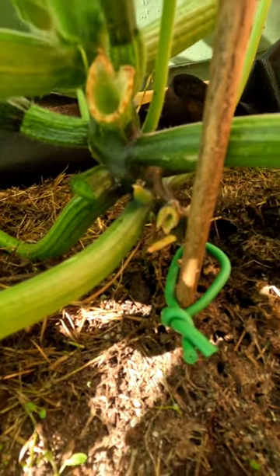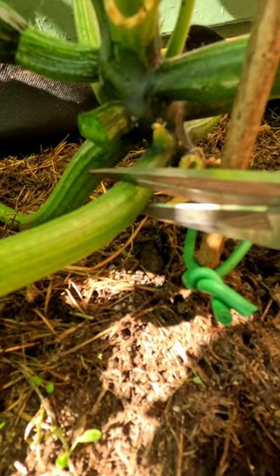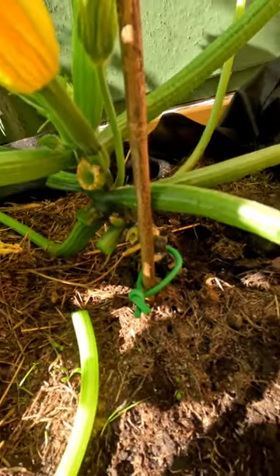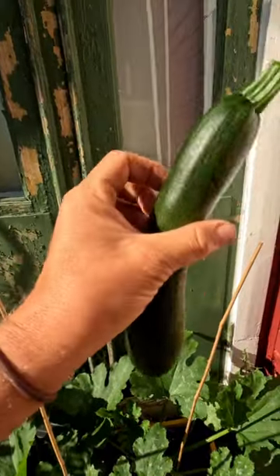Like that. And always cut off the branch underneath after. So this is our big grown zucchini.